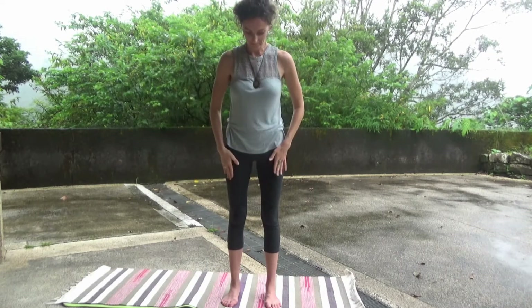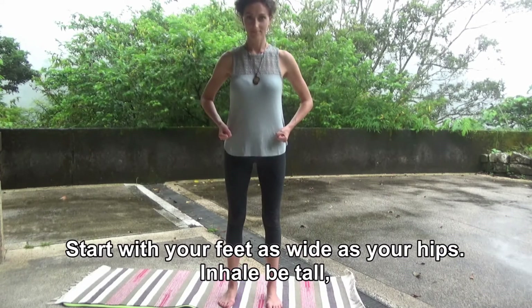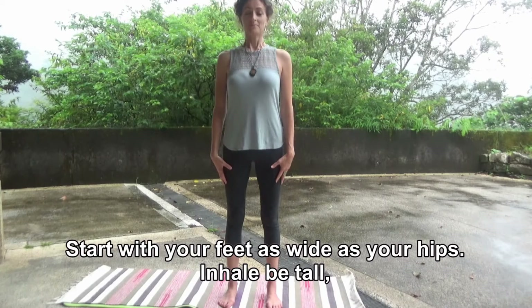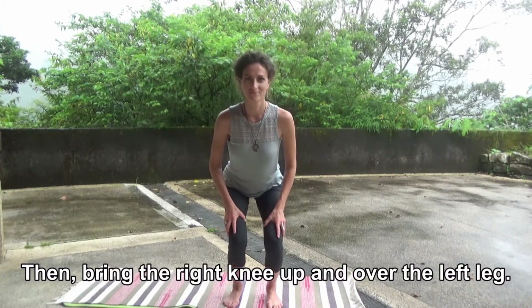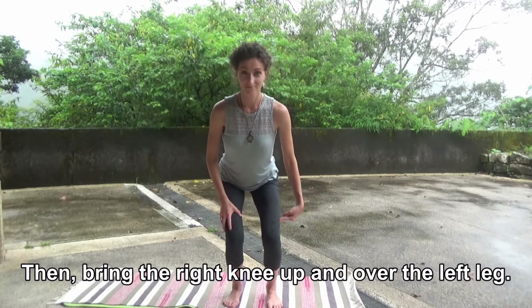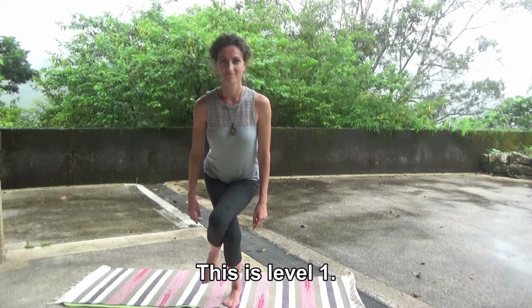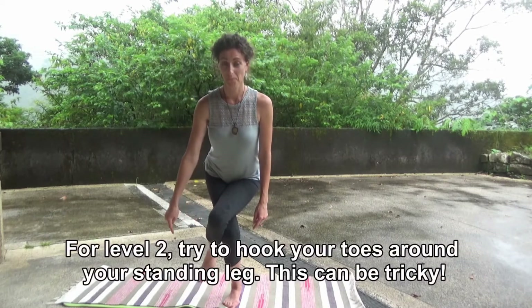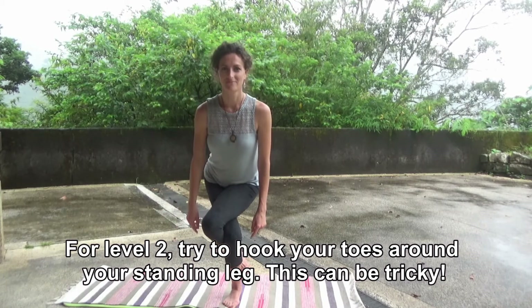Now, our legs. Start with your feet as wide as your hips. Inhale, be tall. Exhale, sit down in an imaginary chair. Then, bring the right knee up and over the left leg. This is level one. For level two, try to hook your toes around your standing leg. This can be tricky.